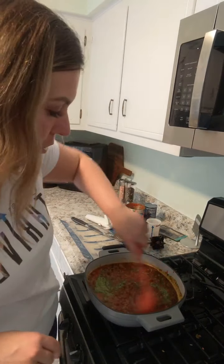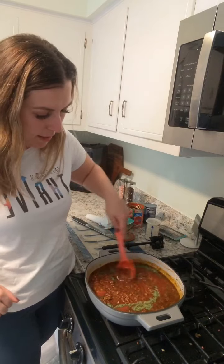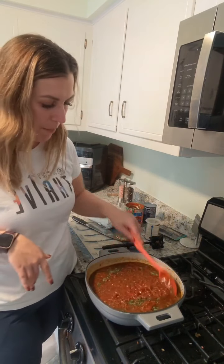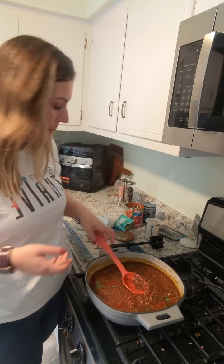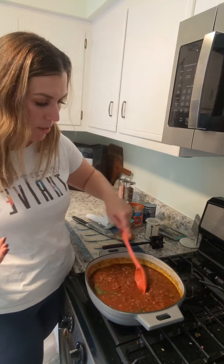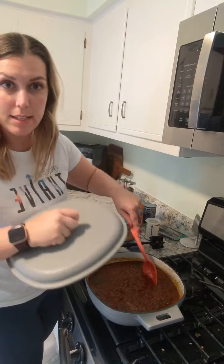Pretty cool, right? Could you use some more vegetables in your diet? I know I could always use a little bit extra. Nobody's going to know! Then I'm just going to let this simmer. You could do this in your slow cooker too, but I just have no time, so I need something quick and easy today.